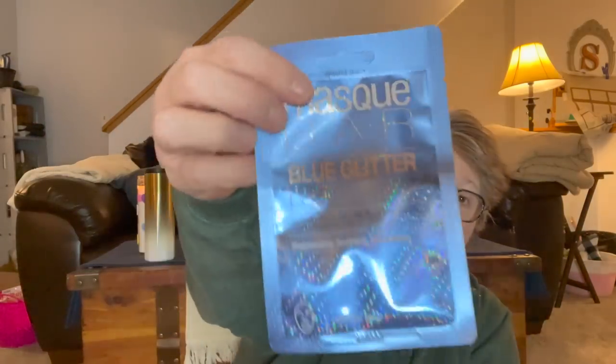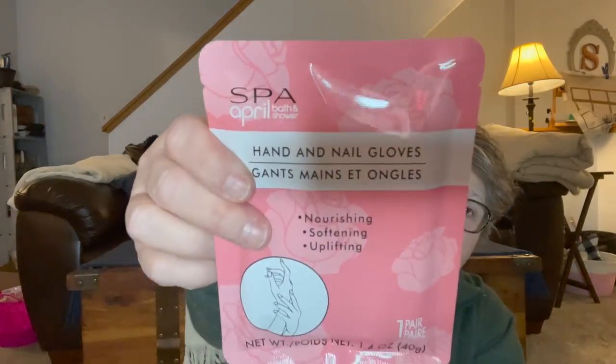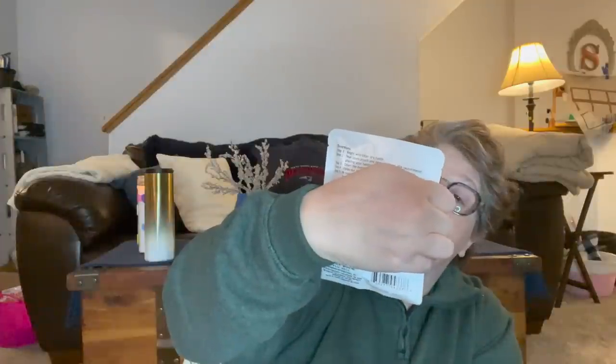I also picked up this beauty mask from Mask Bar — this is a Blue Glitter Peel-Off Mask: nourishing, soothing, and illuminating. I have been obsessed with doing masks at night. I did a foot mask, a face mask, and now I have a hand mask to try from April Bath and Shower. The foot mask from this brand I enjoyed. My hands are dry and my nails are breaking, so we're going to try it. Maybe tonight I'll slather on some masky stuff.